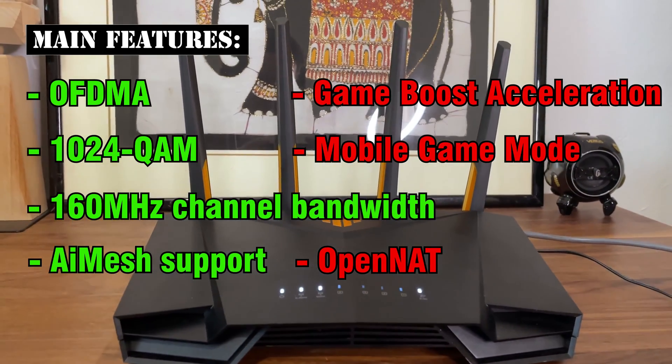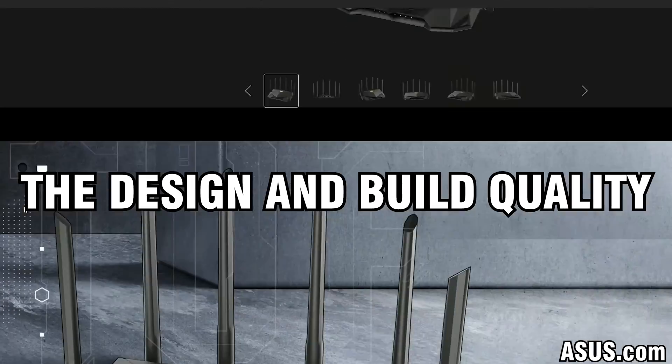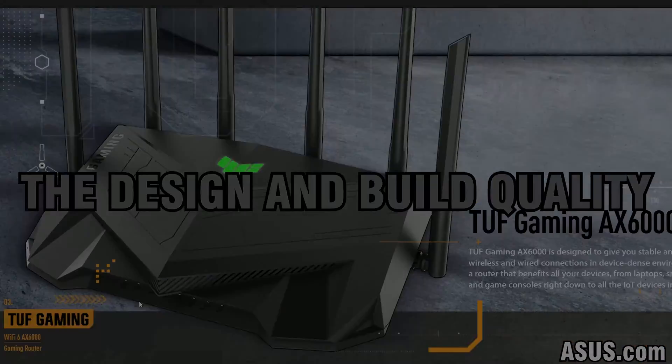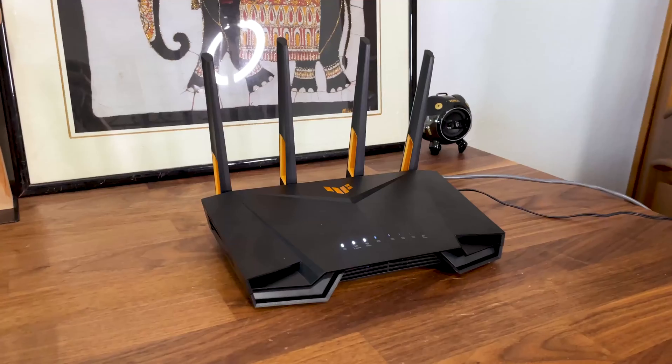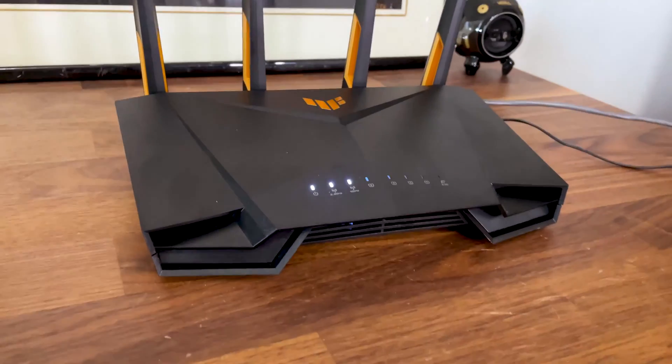But not too much, because I have to put this router to the test and see how it performs. While the TUF AX6000 got the recycled case of the TUF AX5400, the TUF AX4200 got a completely new design — and as expected, it's a very angular plastic case.